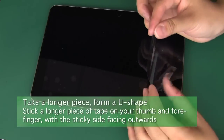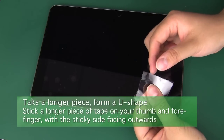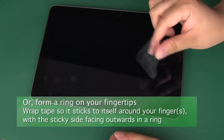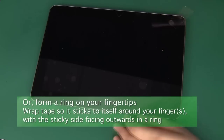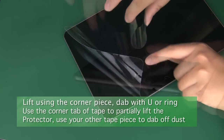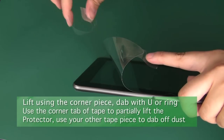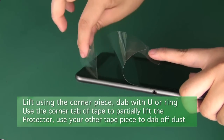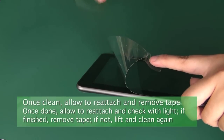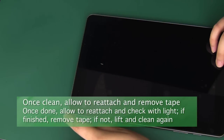Now take a longer piece of tape. If you have wider cellophane packing tape, you can stick one end on your forefinger and one on your thumb, creating a U-shape with the sticky side facing outwards. If you're using thinner pieces of tape, an alternative method is to form a ring of tape around your finger or fingers with the sticky side facing outwards. Use the tape on the corner of the screen protector to partially lift the protector off of the screen, then use either your ring or U-shaped piece of tape in your other hand to grab the dust off of the screen and the screen protector's glue. Once you've grabbed the dust, lower the protector back down and gently remove the piece of tape from the protector's corner. Repeat this process near any other corners where you find dust.